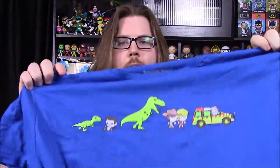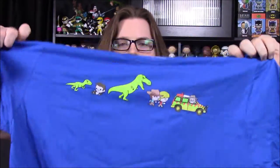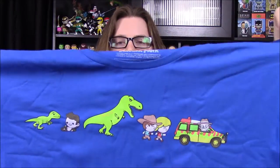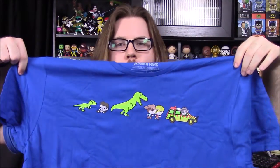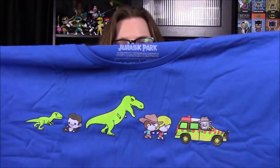Next up, we have our shirt for the month and this looks really cool. It's a Jurassic Park shirt on a nice blue background. First off, we have the Jeep with John Hammond there. Then we have Ellie and Grant running away from the T-Rex. And then we have Ian Malcolm over here doing his laydown thing next to a Velociraptor. They could have made the pictures a little bit bigger since there's so much space on this shirt, but I really like the cartoonish designs of all the Jurassic Park characters.